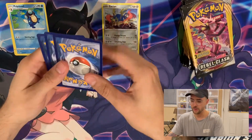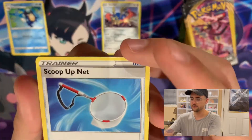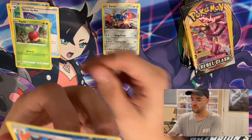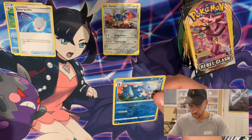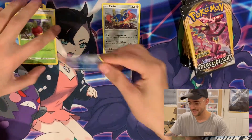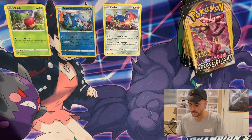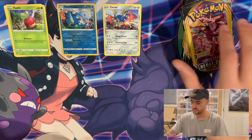Alright, pack two. We have a Scoop-Up Net, an Applin, and a Reverse Seismitoad. So it looks like you do get a Rare per pack, and the Rare slot can be a Reverse Foil. So we got a Reverse Seismitoad.